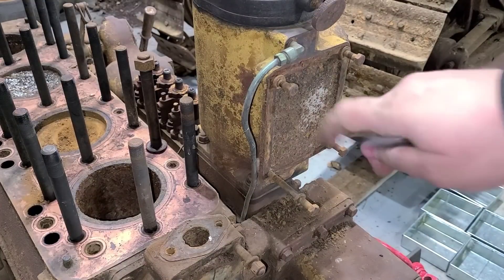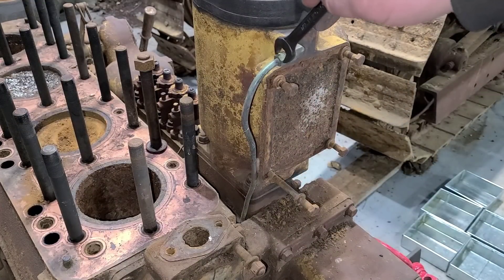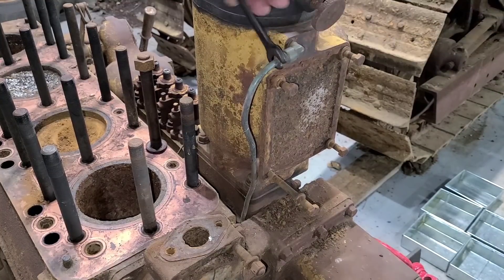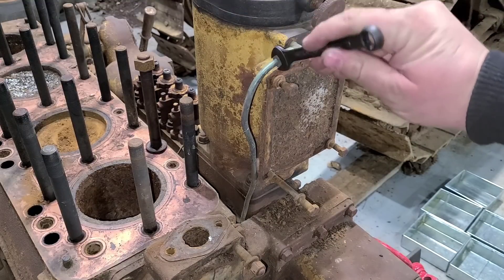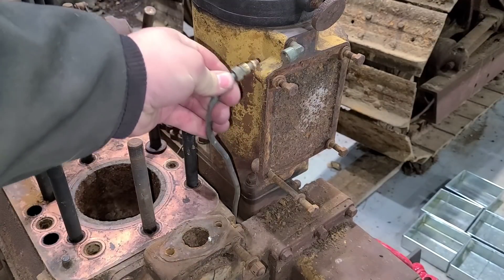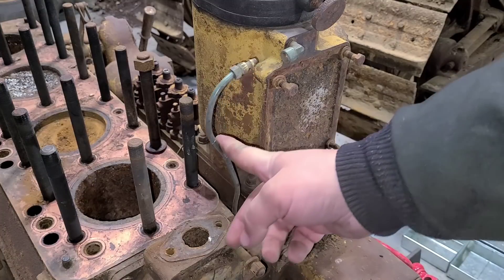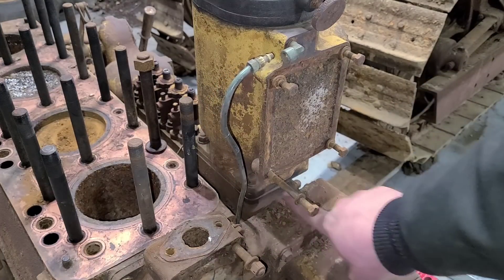Starting at the fuel filter tower — I believe this line dead ends, but I'm just going to pull it off anyway. And yes, I know I should be using a line wrench here, but it didn't come off that hard. It must be attached to something down there. Either way, we can just move it to the side for now and go after these base bolts.